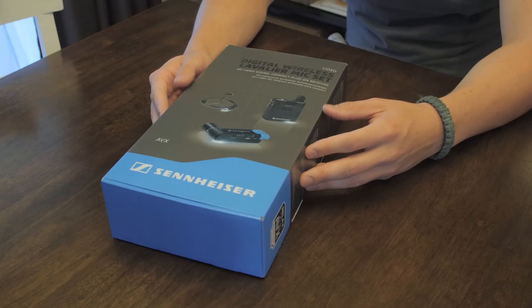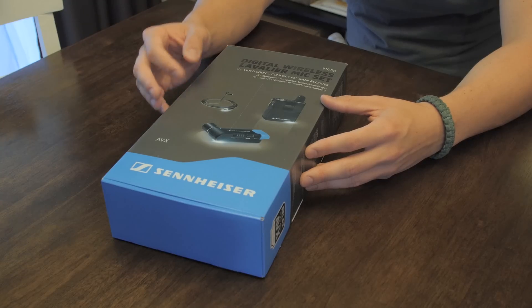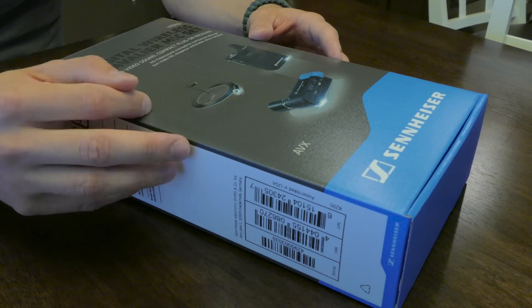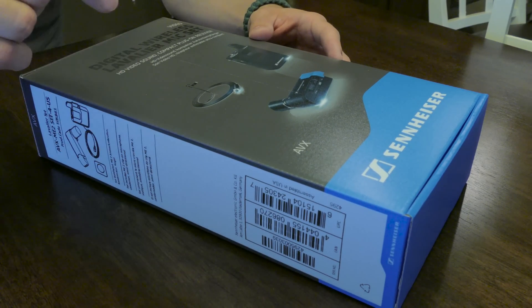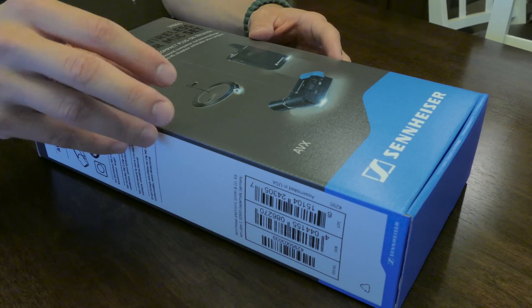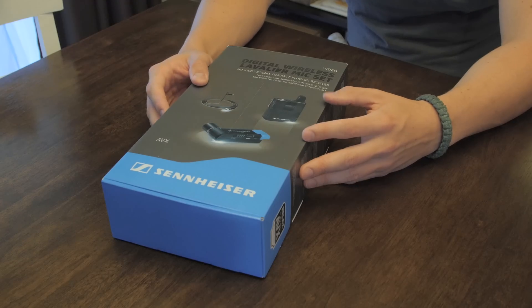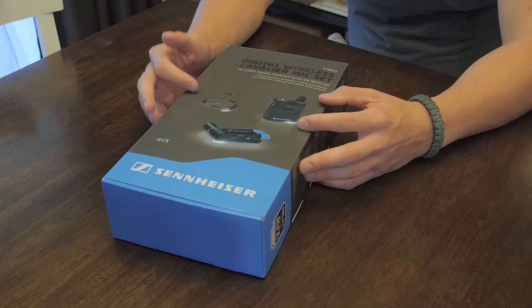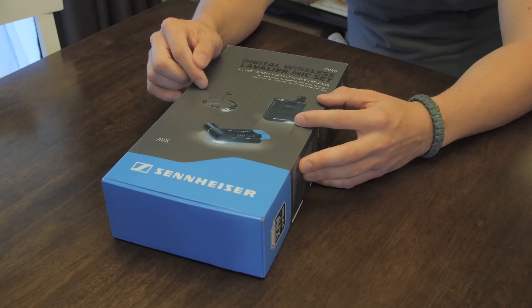What's going on everybody? My name is Tomas and this is Sennheiser's new AVX system. This has literally just been released a couple weeks ago and they were kind enough to send this out to me for review. This is the EW100 series microphone successor. So you have a receiver, a transmitter, and a microphone in this specific kit — and in this kit, I got the ME2.